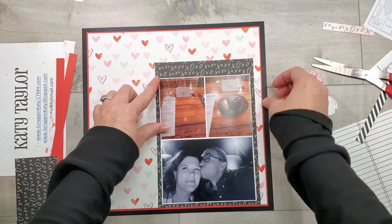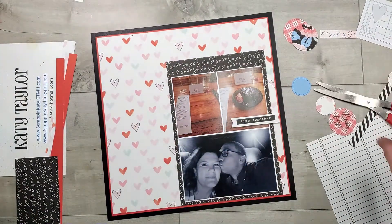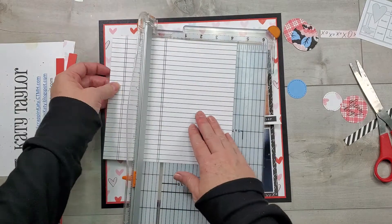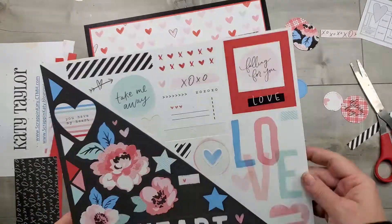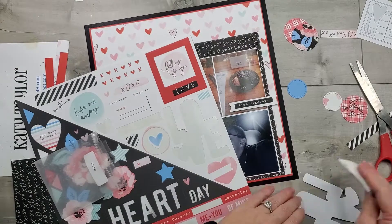I've got two photos — one of me and my husband and one of our Valentine's dinner 2019, and I've decided to use those. The sketch does call for four three-by-four photos, but the picture of me and my husband is a four by six, so I decided to do that instead of two separate photos.